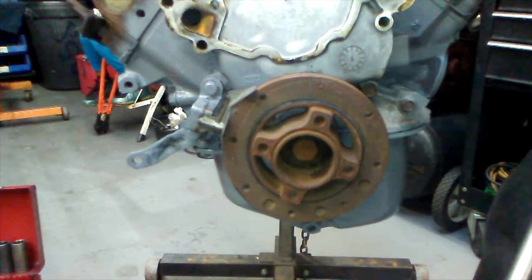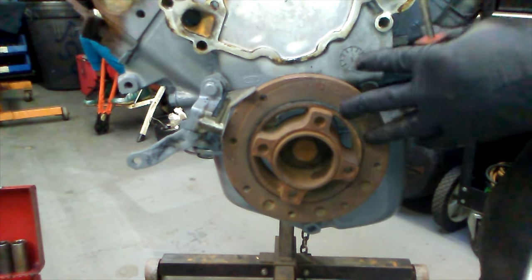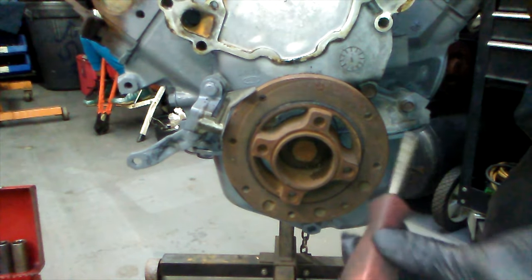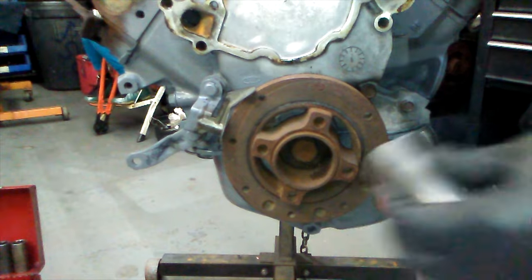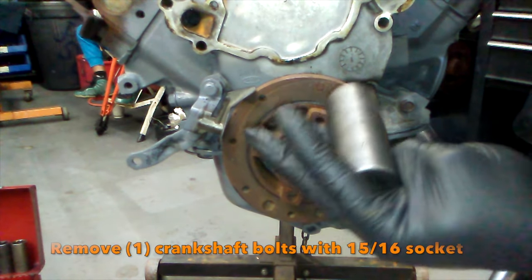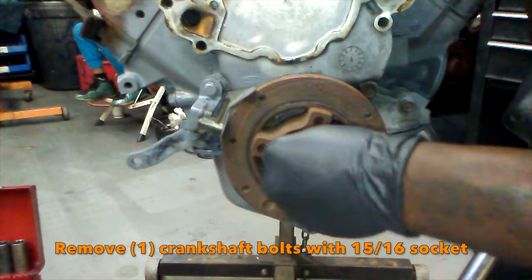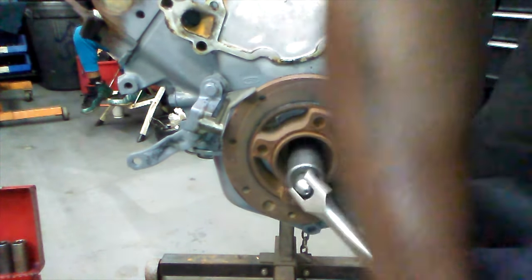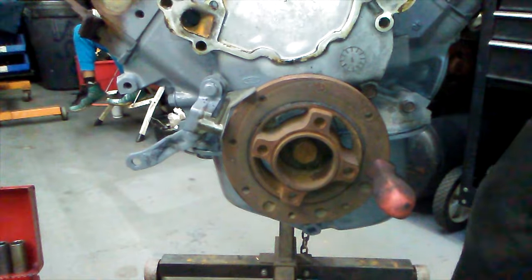Next thing you want to take off is the harmonic balancer. Once again the engine's gonna want to rotate, so what I do is take a screwdriver, put it through one of these holes, then use a 15/16 socket and slowly break that bolt loose.